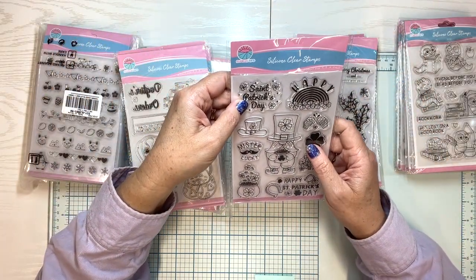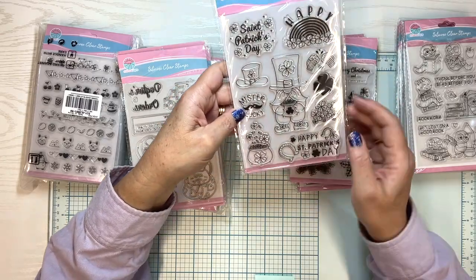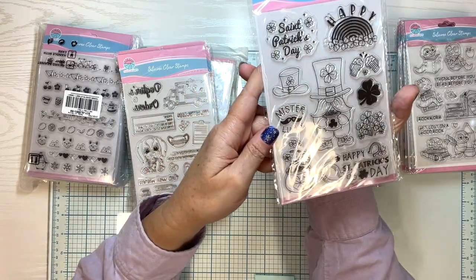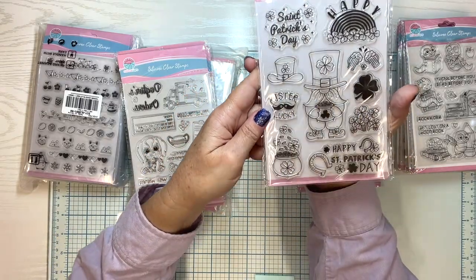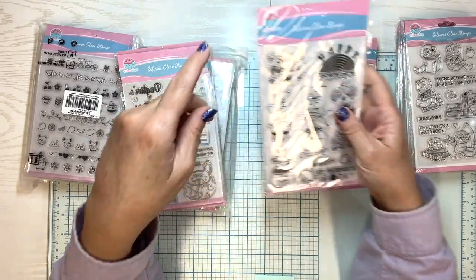St. Patrick's Day with a rainbow. Mr. Lucky. Happy St. Patrick's Day. Look at this cute guy to color — that's a cute leprechaun. And there's a four-leaf clover. You can have some fun with that one.